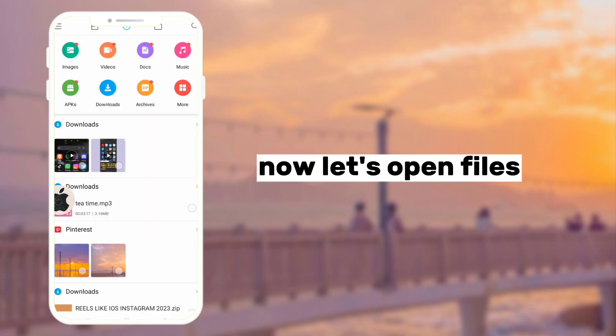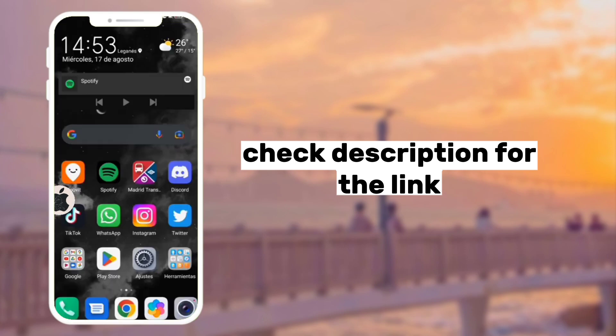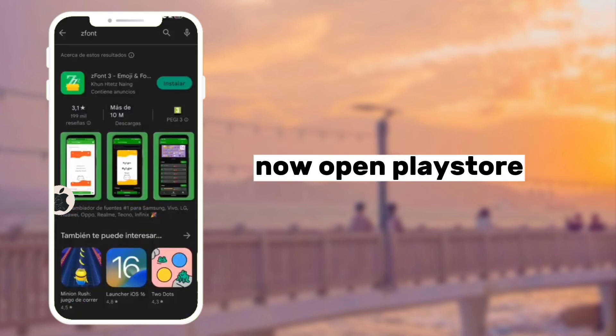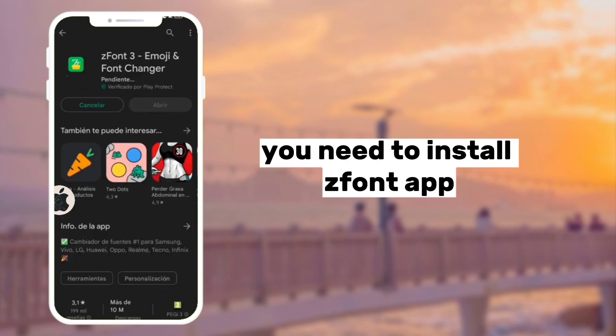Now let's open Files. Check the description for the fourth link. Now open the Play Store — you need to install the Font App.